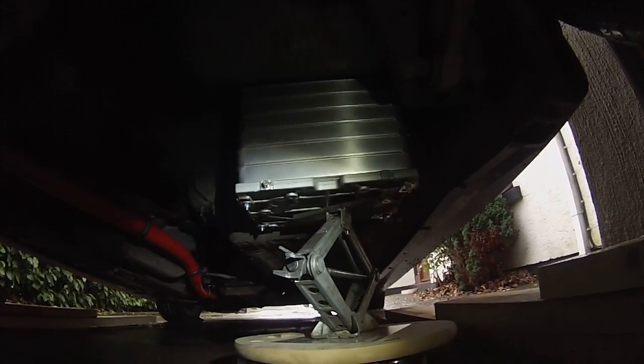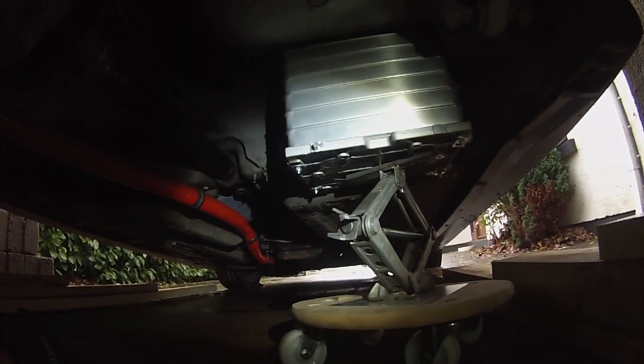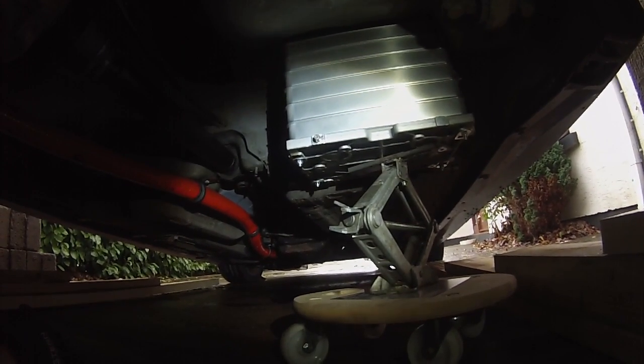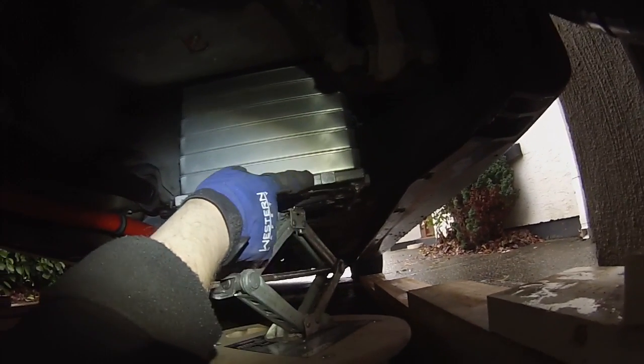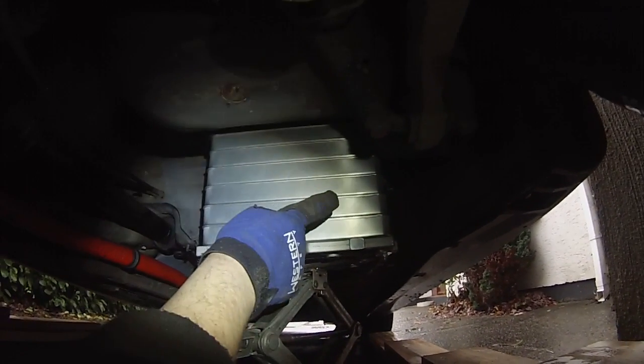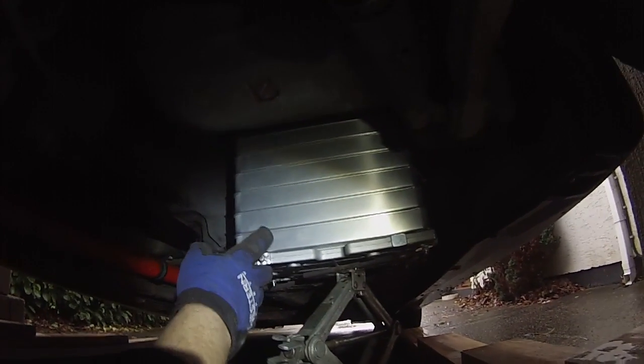It's going to be reasonably easy to fabricate brackets to keep this particular assembly in here, and then to make a protective cover out of some polycarbonate to go around this part here, just to keep all of these cells safe.